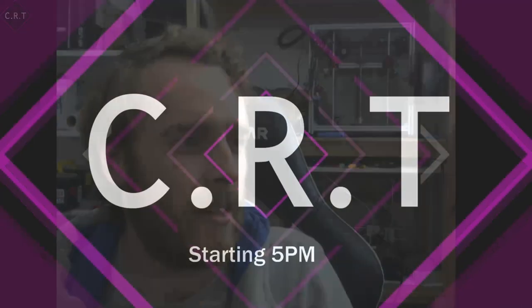Hello! Welcome back to the second ever livestream. So today what we're planning to do is a couple of things. Firstly, I have a kit here.